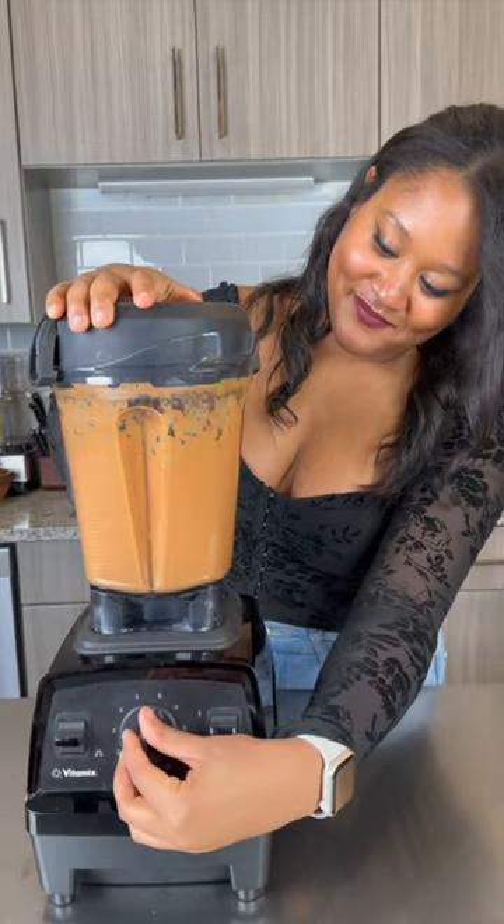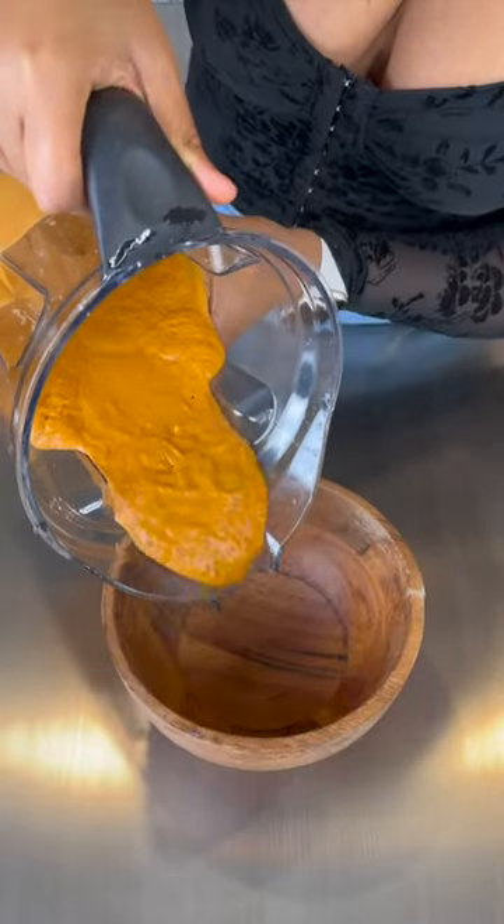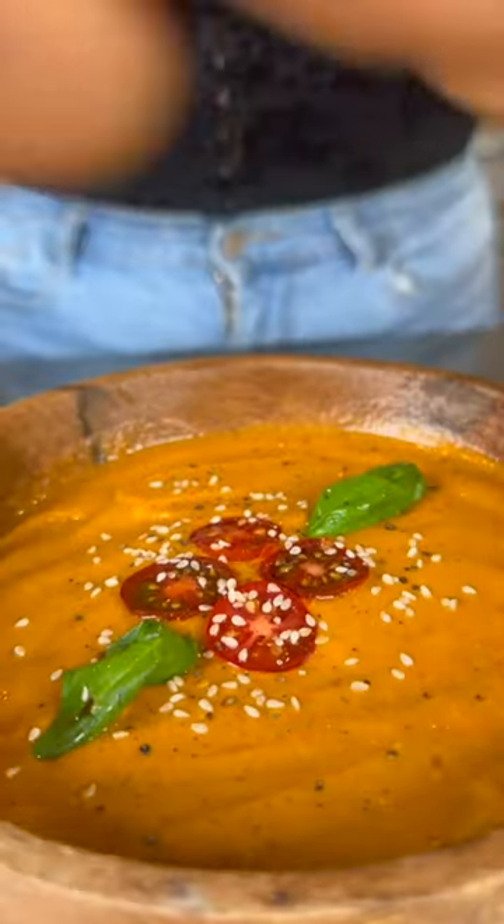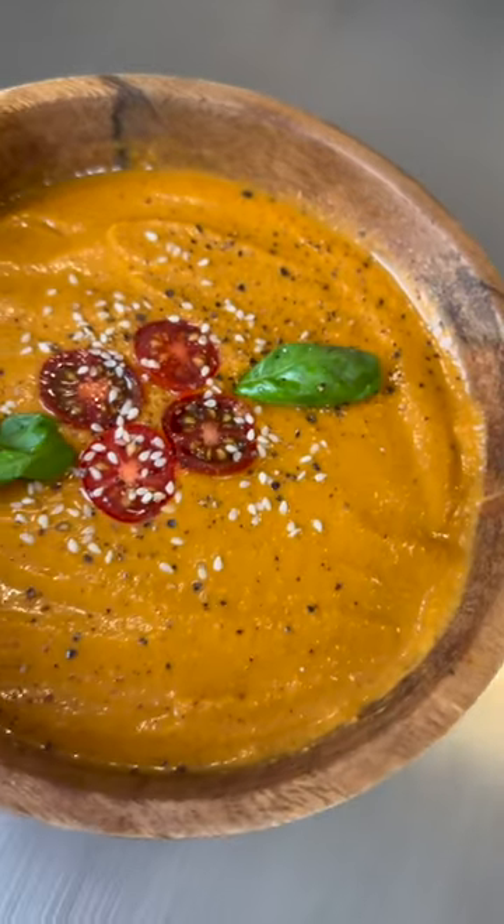Mix everything on up in a high-speed blender — I'm using my Vitamix — and then pour the soup into a bowl. Top it off with some of your favorite toppings. I'm adding grape tomatoes, basil, sesame seeds, and black pepper.